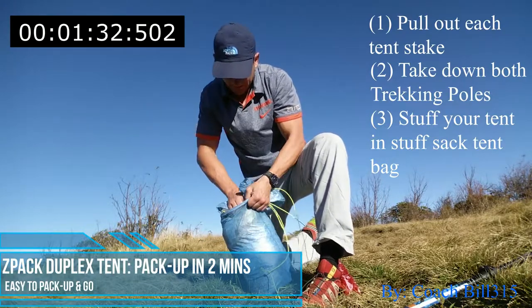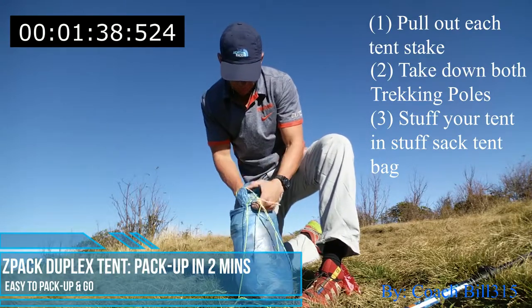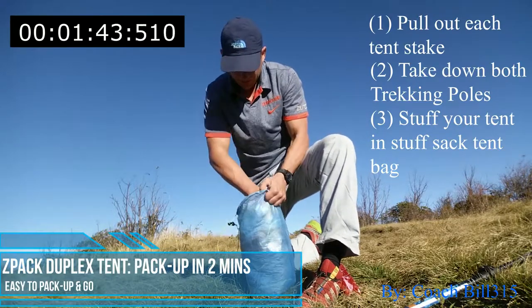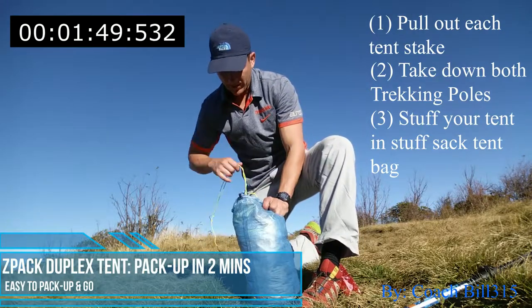Just stuff it in there — make sure you get all those cords in. The beauty about Cuban fiber is it's strong material, ultra strong. Z-Pack makes a fantastic product.